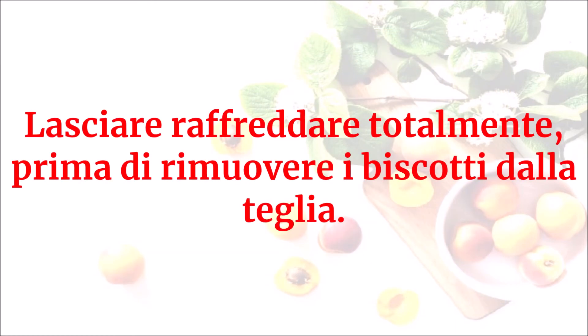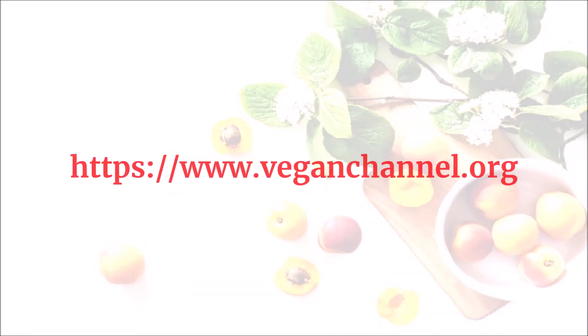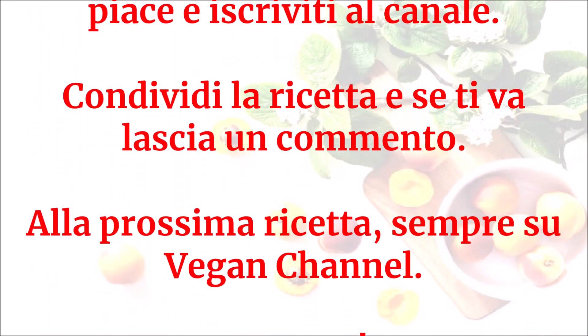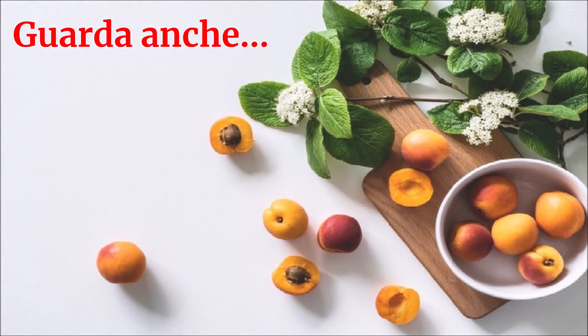Lasciare raffreddare totalmente prima di rimuovere i biscotti dalla teglia. Buon vegan appetito! Grazie a tutti!